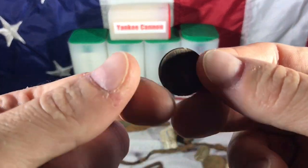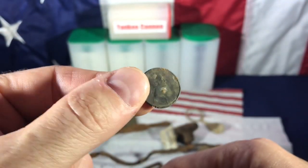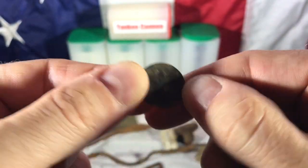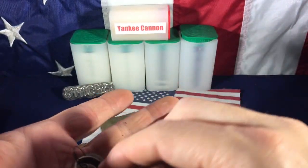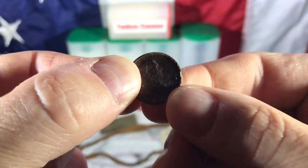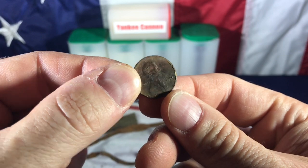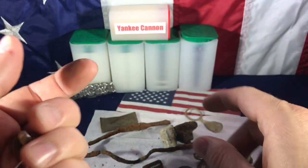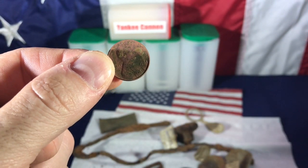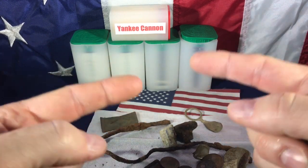And then three pennies: a 2006 D, a 2009, and a 1981. A sum total of eight cents.